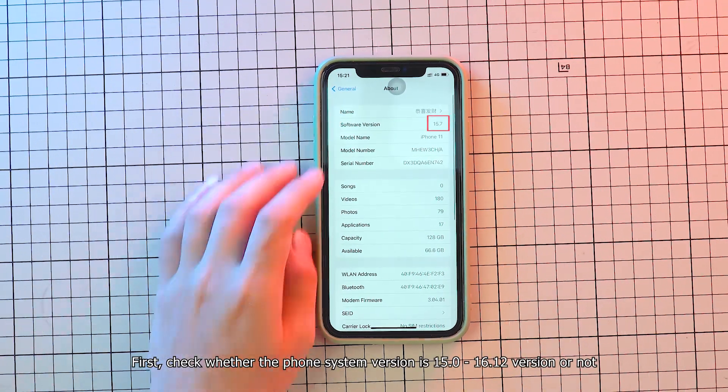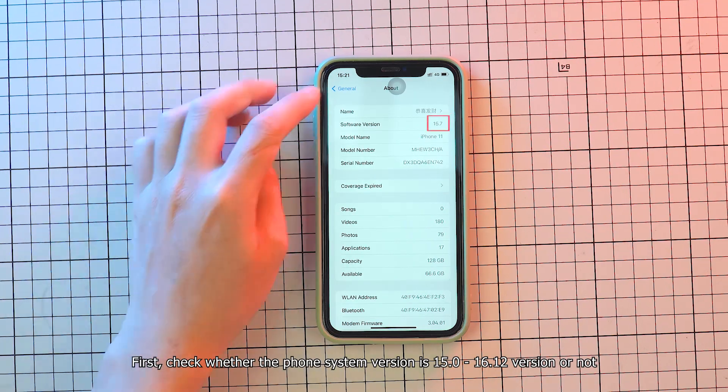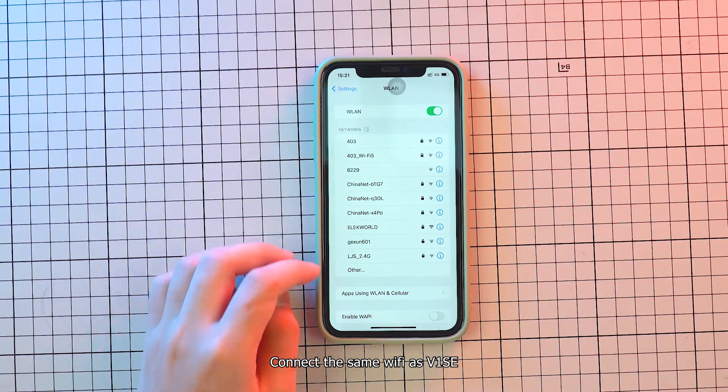First, check whether the phone system version is 15.0 to 16.12 or not. Connect the same Wi-Fi as the V1SE.